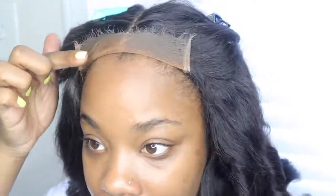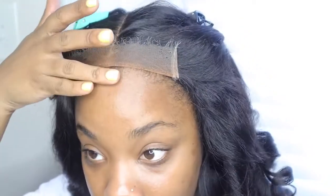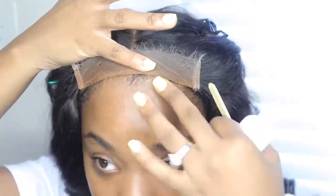Another reason why people do the bald cap method is so that you're not putting any glue on your hair. And you can take the glue back a good little bit to make sure your wig lasts, so maybe you can still do both — wear your bald cap so that you're not putting so much glue directly on your hair.